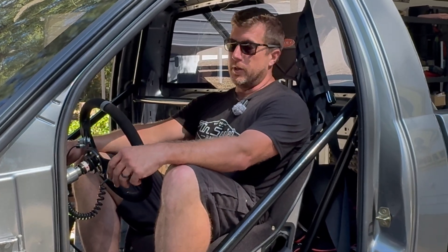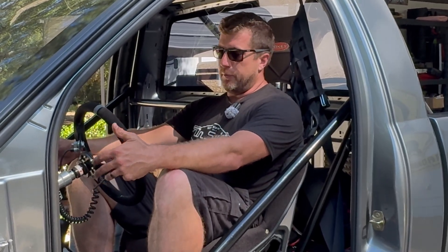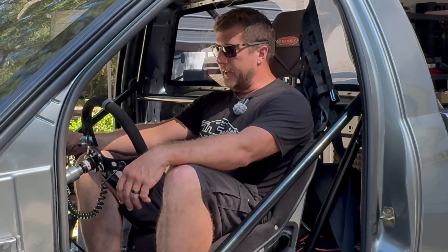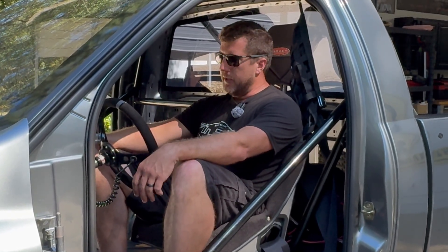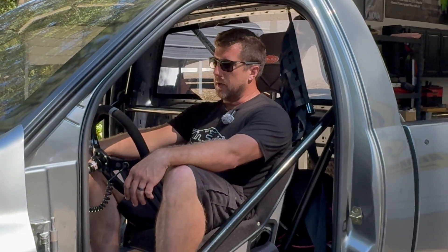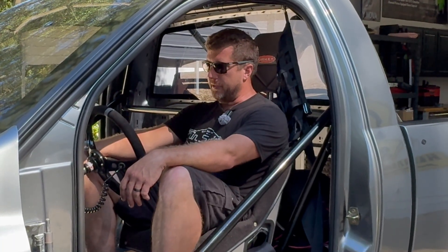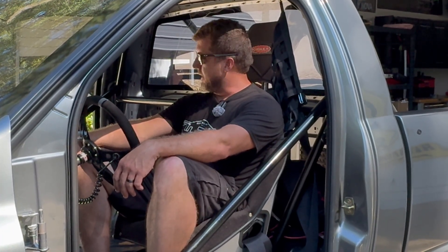If you haven't used MoTeC before, it's a really steep learning curve. Making a diesel go fast is one thing; making a diesel go fast with software you've never done before is a very different thing. I did all the base file setup, made it run, did all the base programming, showed him how I did everything, and I'm just handing it over. Now it's his project to take to the track. This is a turnkey race car — he can go play. I'm sure he'll be as addicted as I was when I first got started.